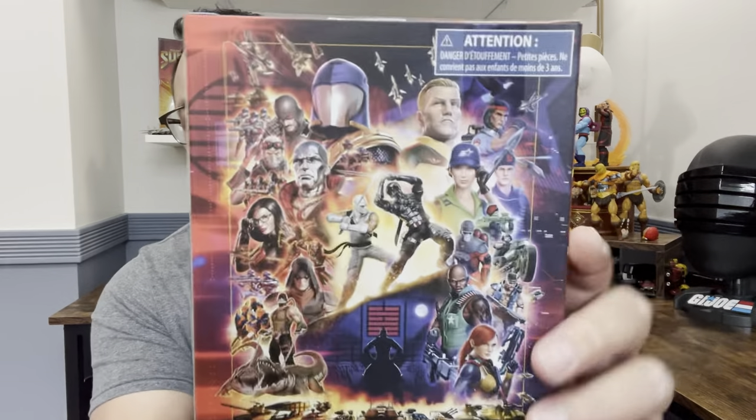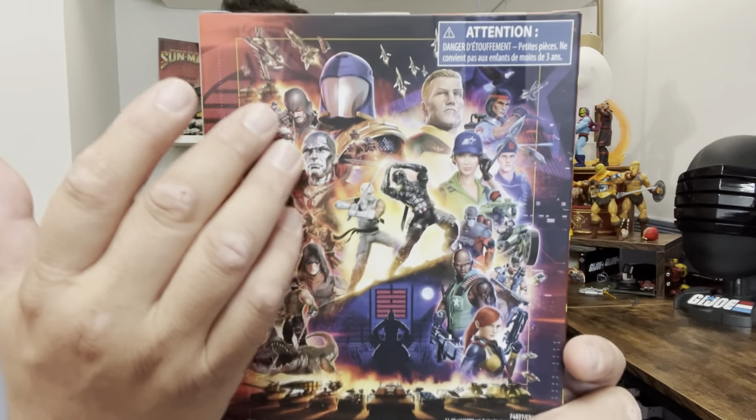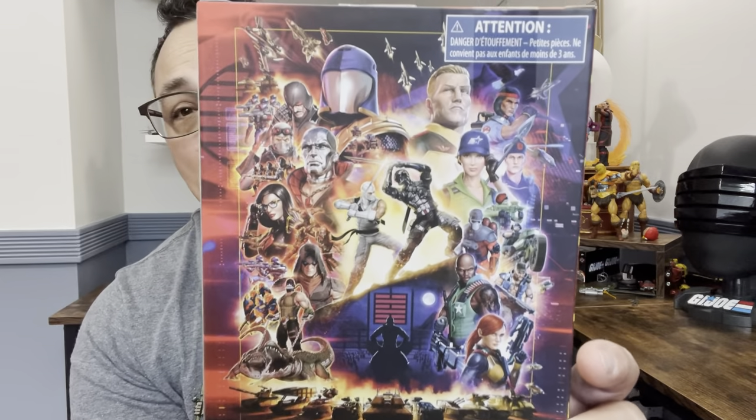Just look at this — you can see his loadout: he's got the M16, the bayonet, a sword, pistol, and backpack. He's got this wonderful artwork, and it looks so cool because when you have an army builder, they're gonna be grouped together. He is number 50, and here's your file card. On the back, we have all the figures that have come out or are coming out.